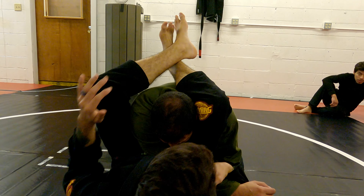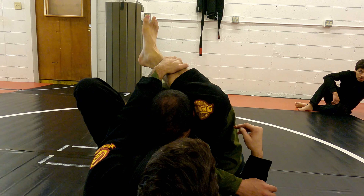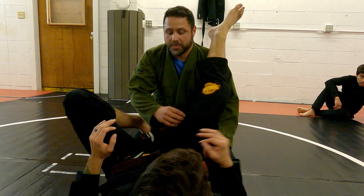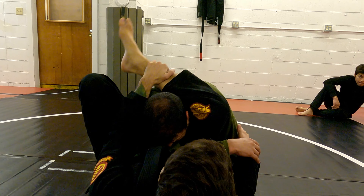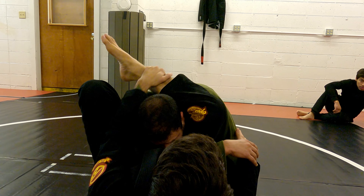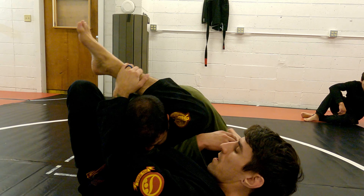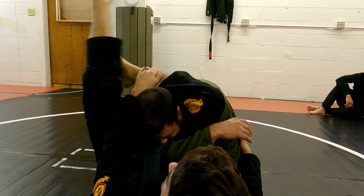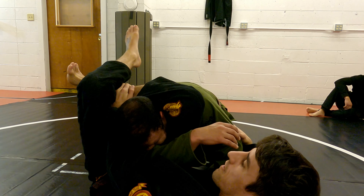Grab the false triangle — I'm grabbing the shin that's over his shoulder and going foot on the hip. If I just do that, foot on the hip, and start making my angle, he's going to posture and get away. But when I grab that shin, if he tries to posture, it's going to slow him down. It might not stop him completely, but it'll at least slow him down. Foot on the hip helps me cut my angle. If I have long enough legs I can lock it in, but sometimes you won't be able to. When I cut the angle, I can lock it in nice and tight.